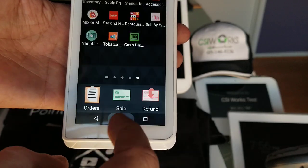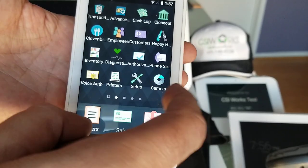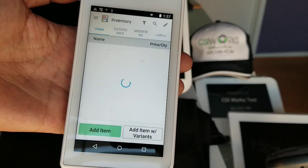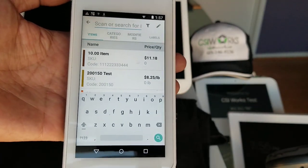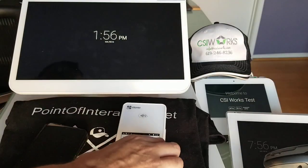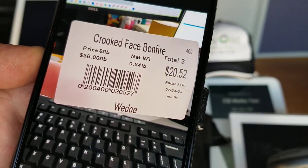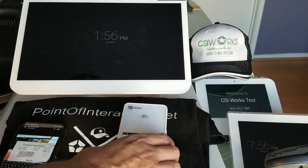The next thing is to configure this barcode in our inventory app. We'll open the inventory app and first check if we already have this item set up, or an item with the same product code.